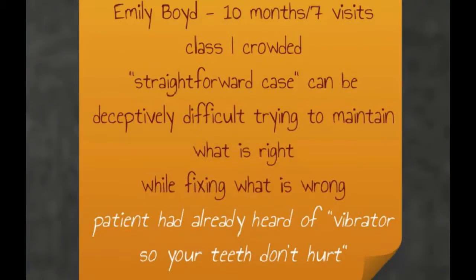My second case I'd like to share with you of fixed appliances is Emily Boyd. She was one of those straightforward cases — though I think these can be deceptively difficult when you're trying to maintain what is right while fixing what is wrong. She'd already heard of the vibrator, so she knew that she would be getting that.